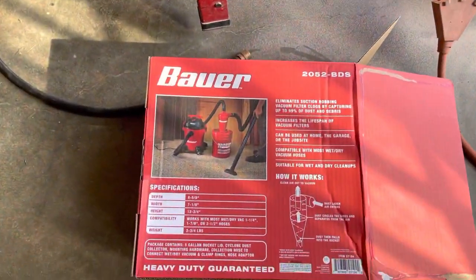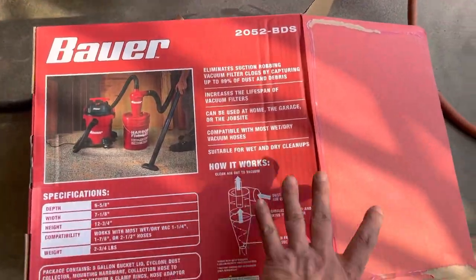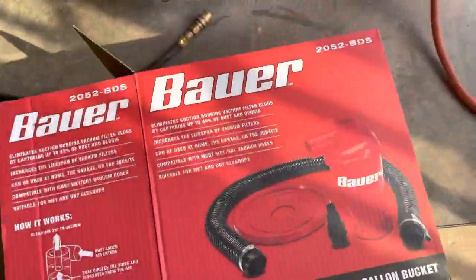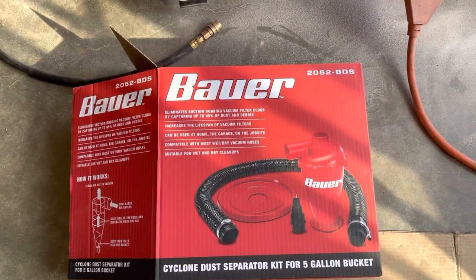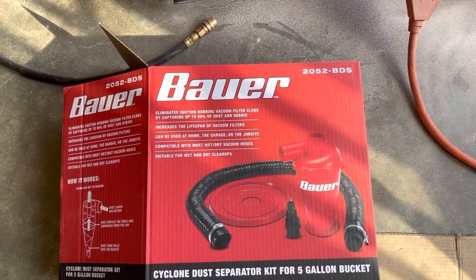This is the box that it came in — just wanted to give you a review. There's your part number right there at the top. This is going to be the front of the box right here. It claims that it captures 99% of the dust, and we're going to review that today since, like I said, it's all brand new.